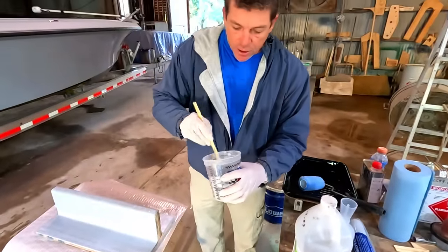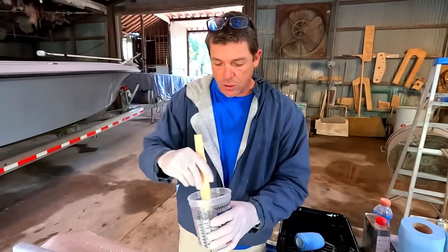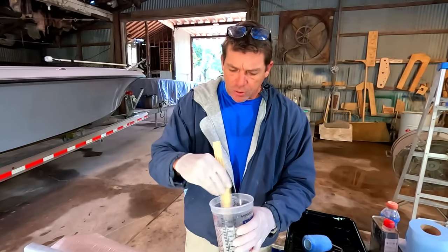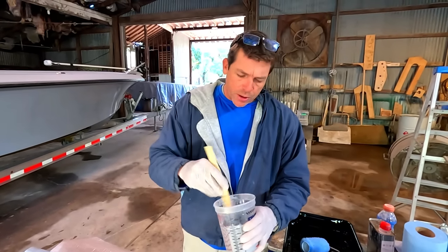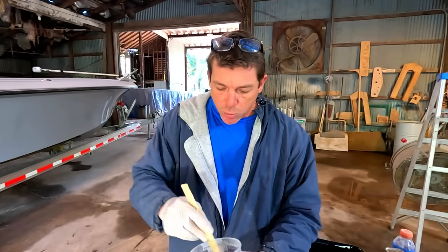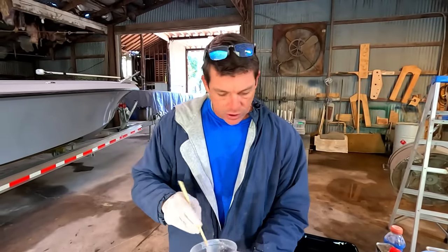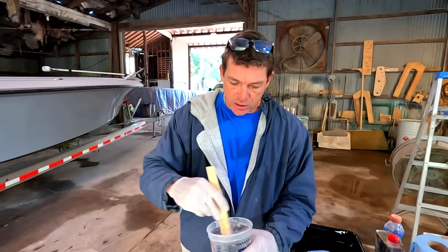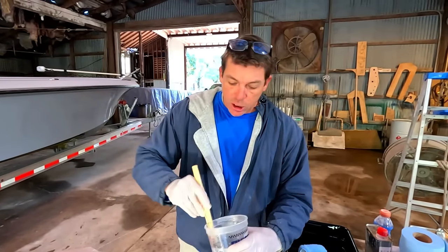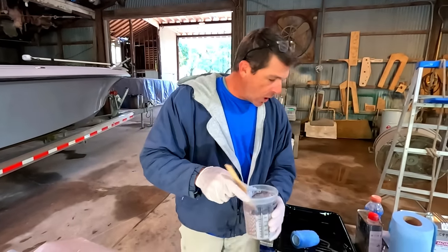On some of the other gel coat repair videos, sometimes you can use a plastic film — like if you're doing a gel coat repair on a small pinhole, you can use a clear plastic film. Or there is another chemical called PVA, or polyvinyl alcohol, that you can spray over the gel coat and it creates an air barrier. Gel coat is not like paint — it doesn't air dry, it actually chemically cures. Exposure to air actually causes the surface to remain tacky.